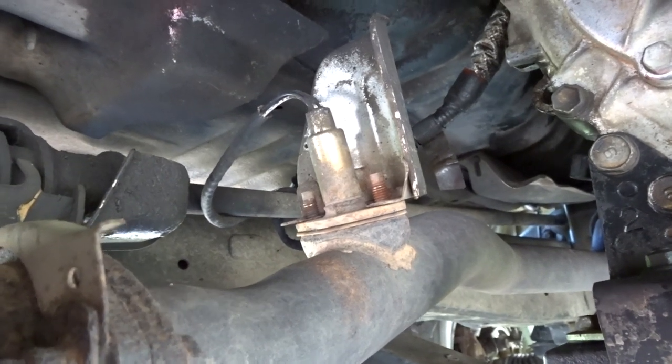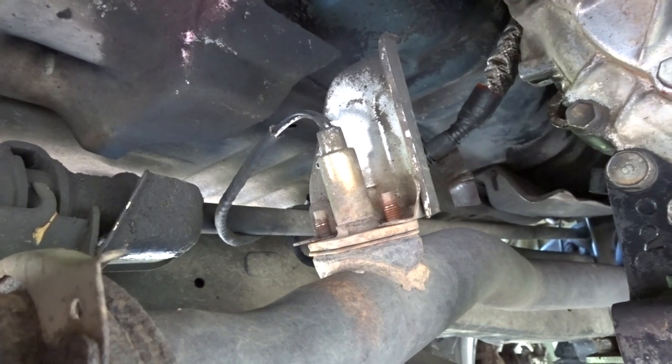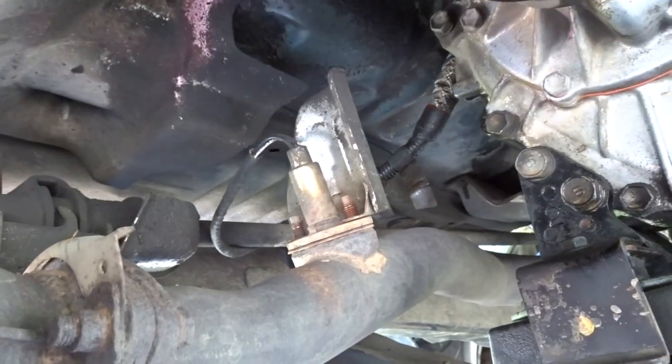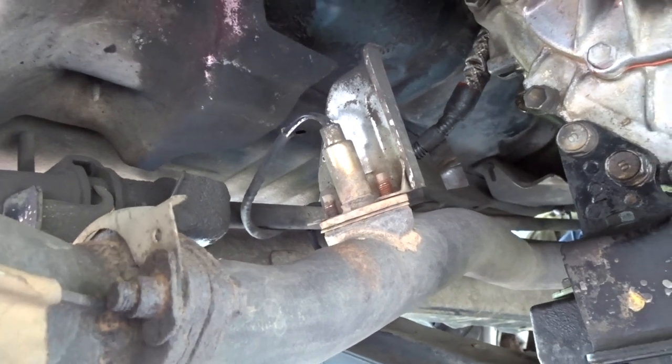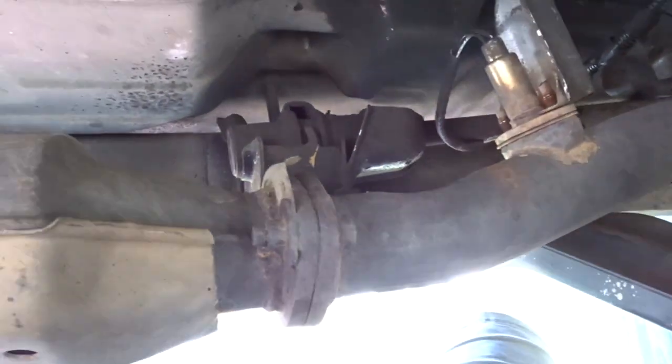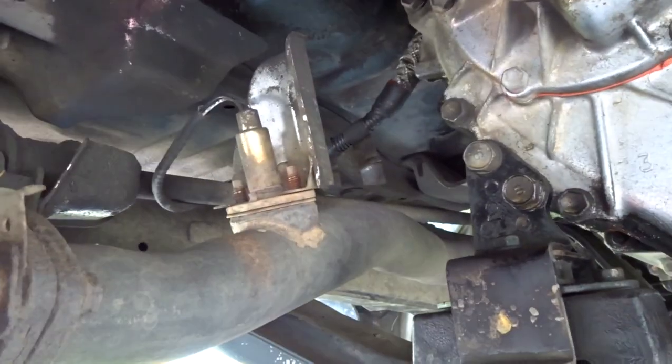This is my 1993 Toyota pickup 3.0 3VZE V6 engine. I'm going to show you guys how to replace your O2 sensor on this particular engine. You only have one O2 sensor and it's right before the catalytic converter. This right here is the catalytic converter and this way is towards the engine.